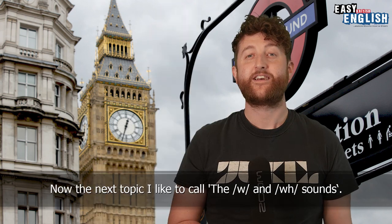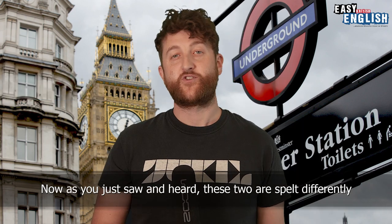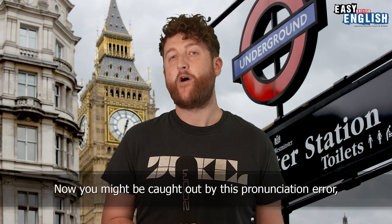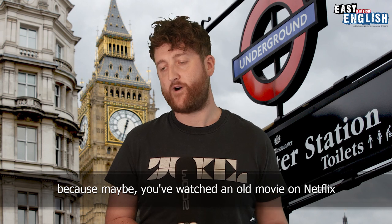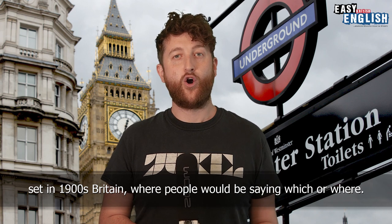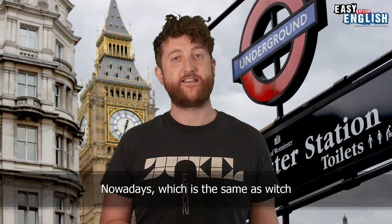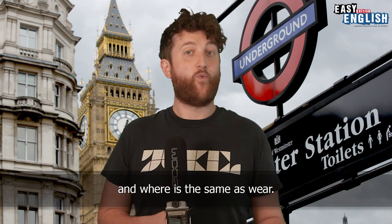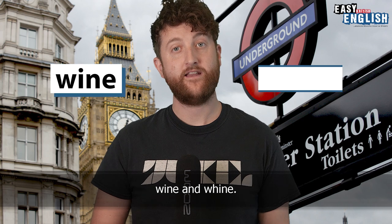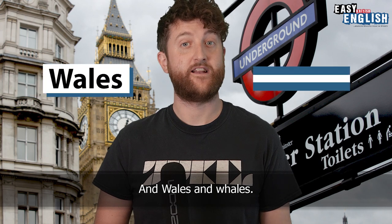The next topic I like to call the W- and WH- sounds. These two are spelt differently but are pronounced the same. You might be caught out by this because maybe you've watched an old movie set in 1900s Britain where people would be saying 'which' or 'where' with a distinct WH. This pronunciation is very outdated. Nowadays, 'which' is the same as 'witch' and 'where' is the same as 'wear'. Other examples of this are wine and whine, weather and whether, and Wales and whales.